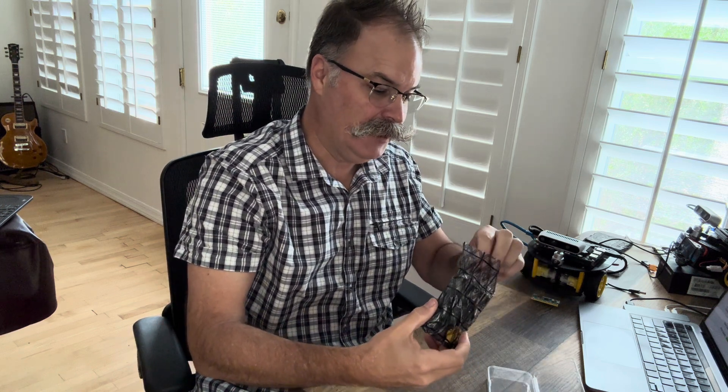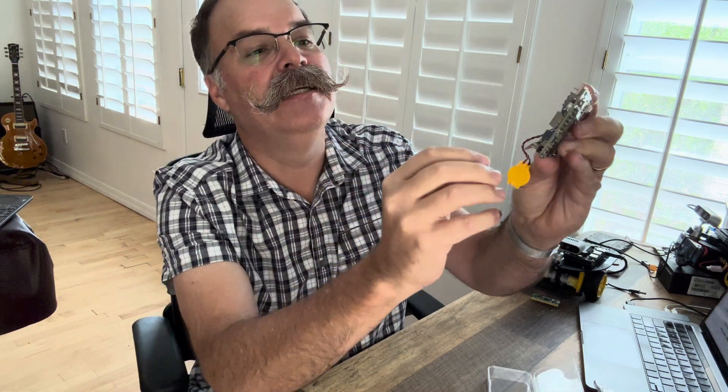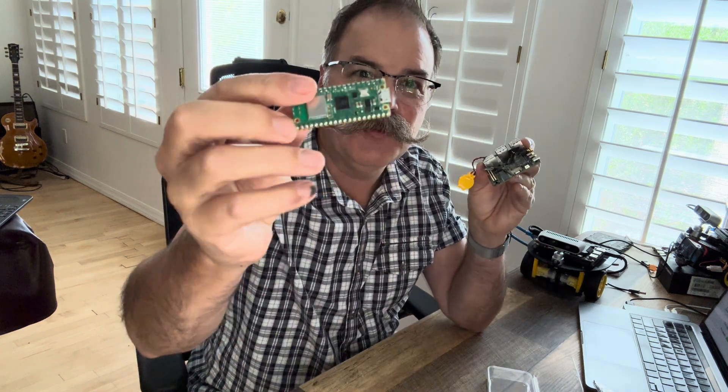This thing is really tiny, surprisingly. I got the 8GB version with built-in Wi-Fi, and that's nice — they already have the antennas already connected. And if you've been following this board, it has a built-in Raspberry Pi 2040 with the 40 GPIO pins, which is basically like a Raspberry Pi Pico built into this Intel compute board.